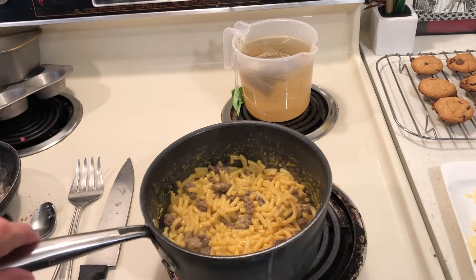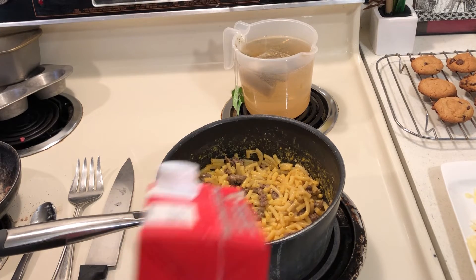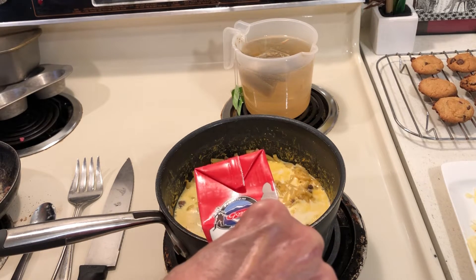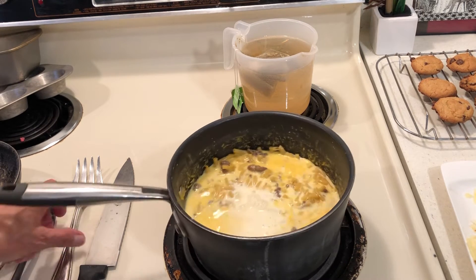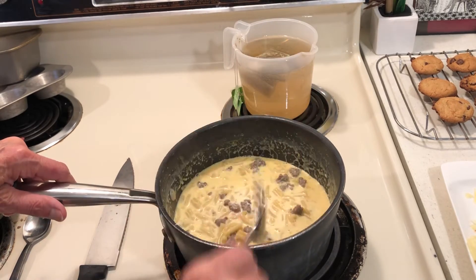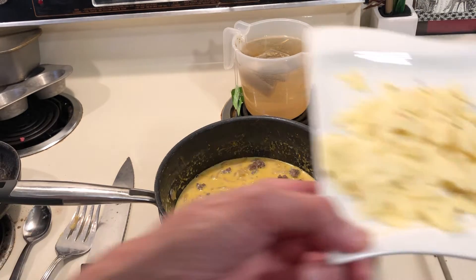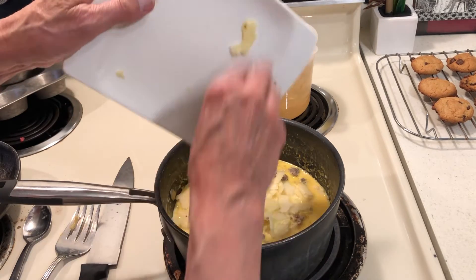My macaroni and cheese and hamburger is looking good. You could put ham, spam, bacon, or broccoli in your macaroni. You don't have to use cow's milk. What I do is I put a lot of milk in my macaroni, and when I cook it down it's going to be very, very creamy — and this is cheaper than cheese. I am going to add cheese too — just two pieces of cheese.